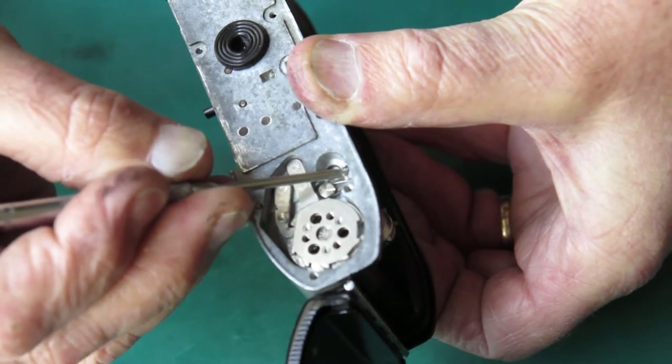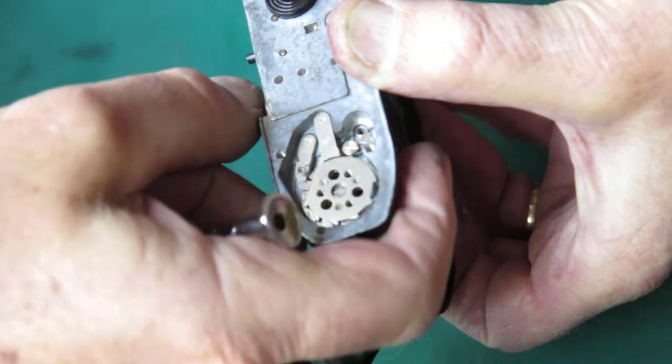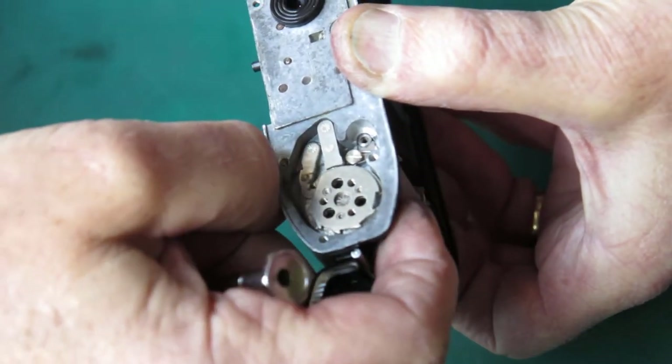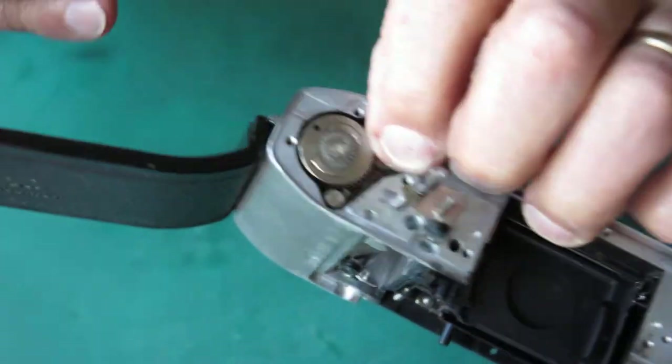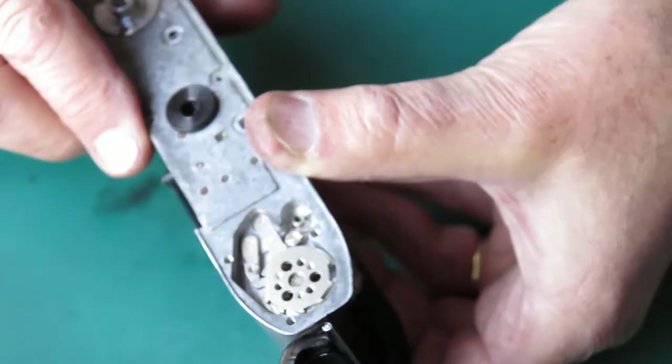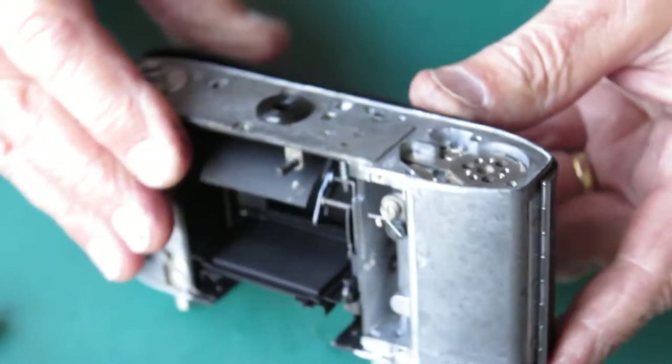The catch for the rewind button is across it, so I'll pull that back. If I rotate the film advance slightly, it just engages — this gear allows everything to drop down into place. So that's all ready to go and that is ready to have the rewind button put in place.